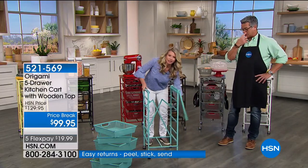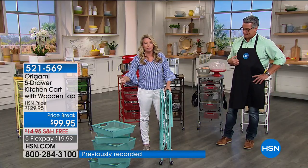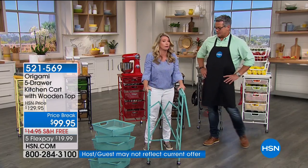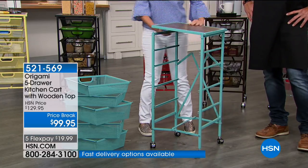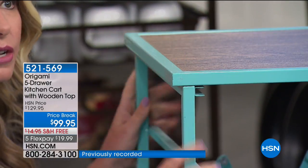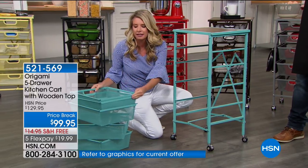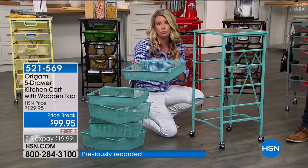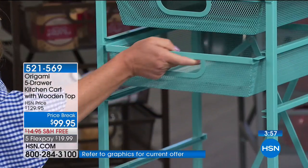Here's my favorite part — this is what's in the box. All they do is nest like this, so if you have to store them or move the cart, it's like storing just one drawer. They slide in nice and easy, with great little handles that will never warp. You have two smaller drawers on top, which is great for pencils, tapes, or scissors. The larger drawers can hold your canned goods, spices, soups — everything can be right here. It takes a matter of seconds to assemble.